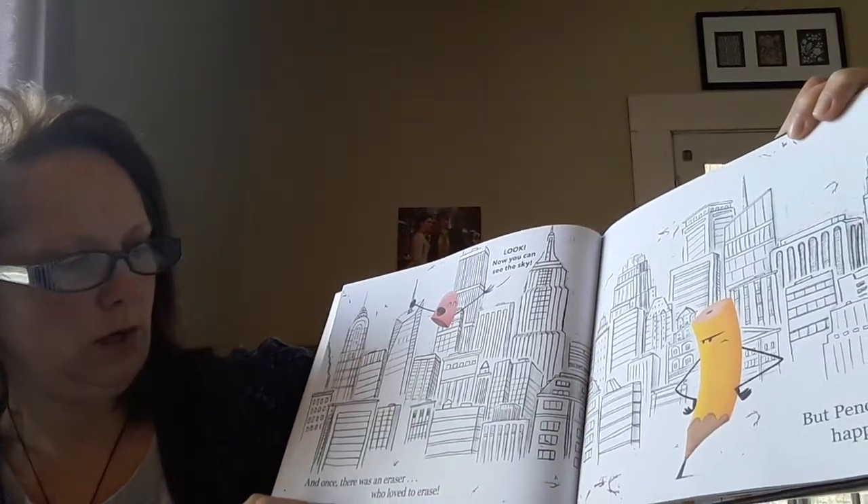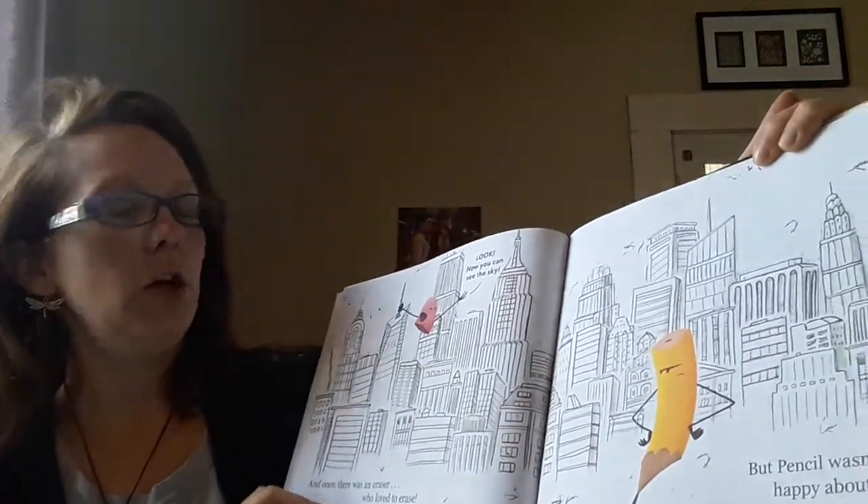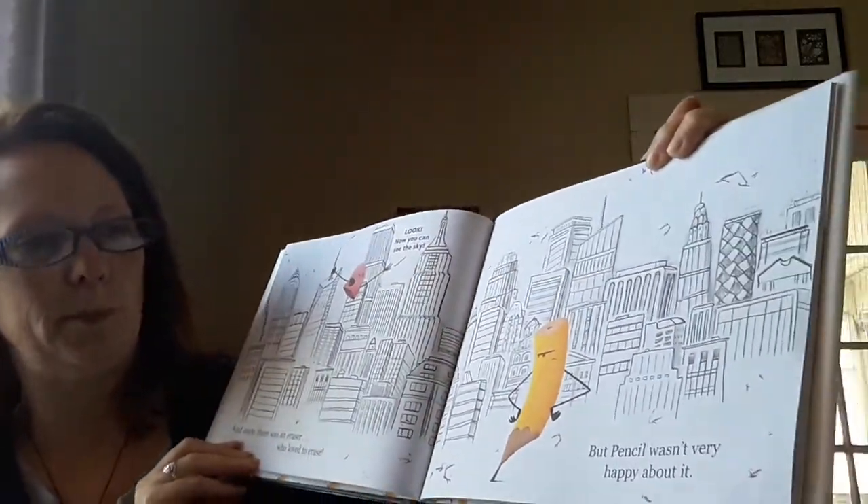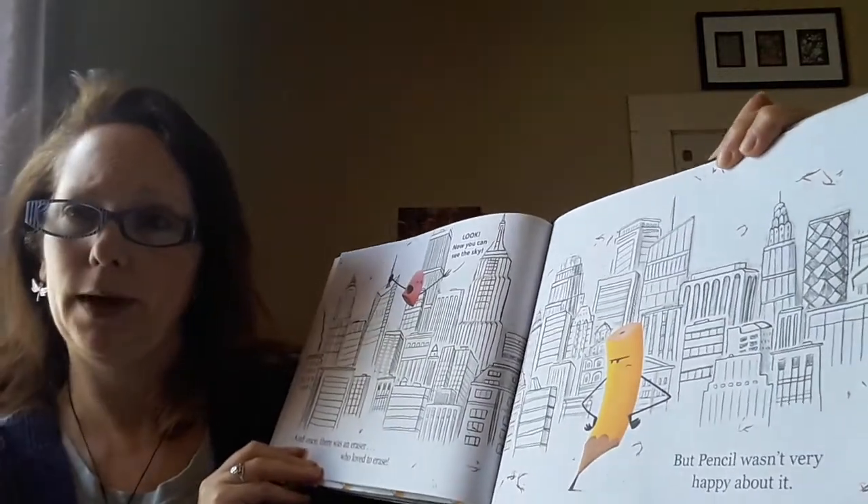And once there was an eraser who loved to erase. Look, now you can see the sky. But Pencil wasn't very happy about it.